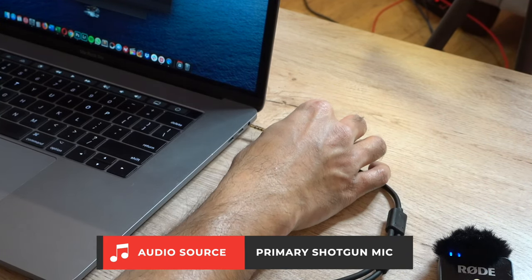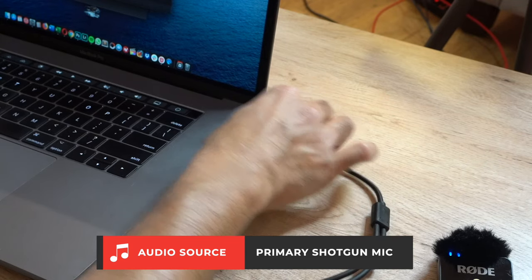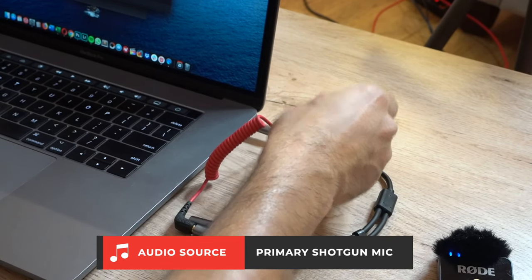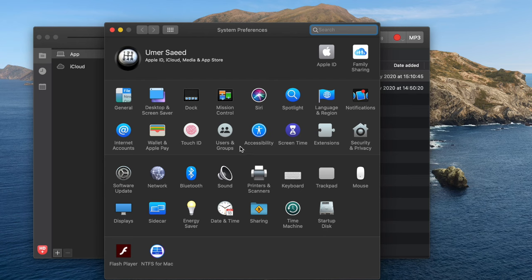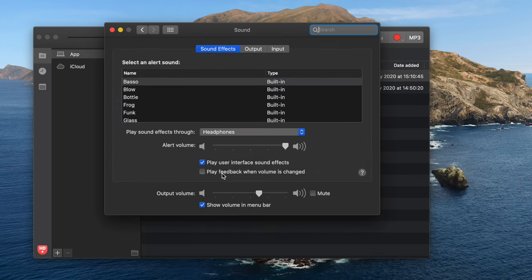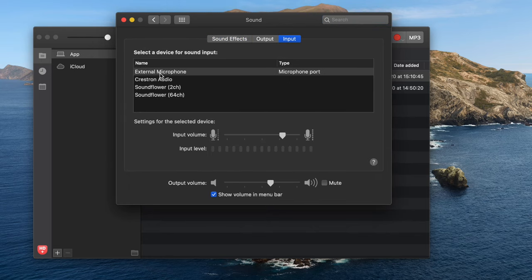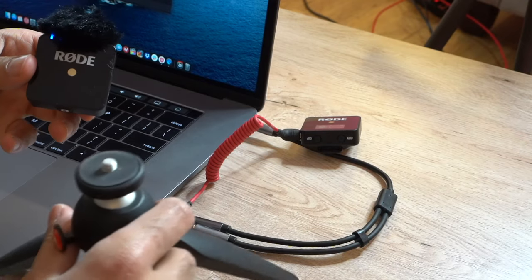Let me plug this in. Now I need to go into Settings, then Sound, and if I go into Input you can see there's an external microphone connected through the microphone port — which is actually through the adapter on this cable. So it's connected.